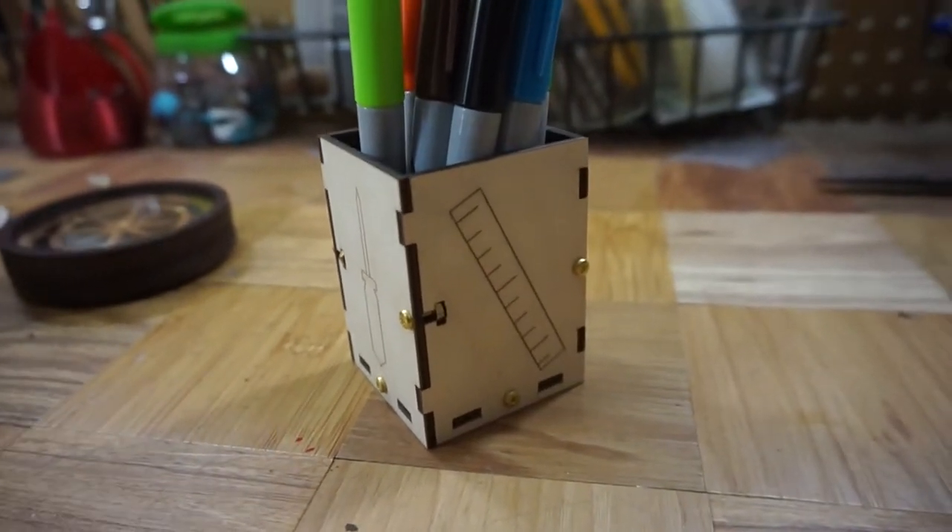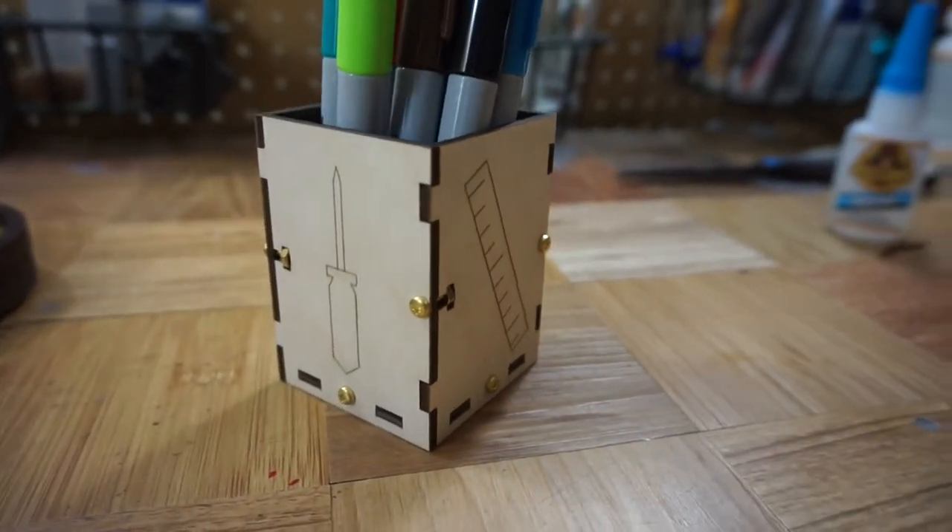The pen box is also pretty simple. I colored the inside of mine dark brown with the Sharpies.